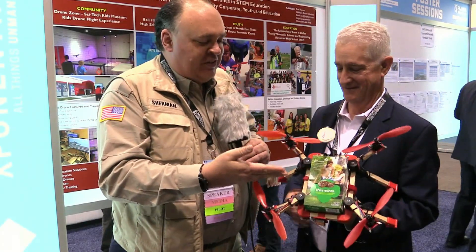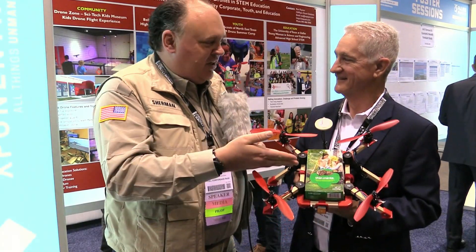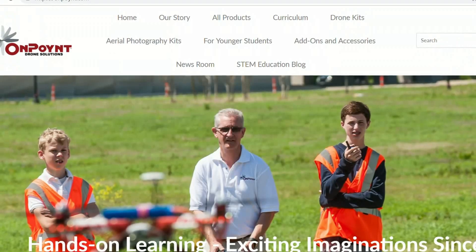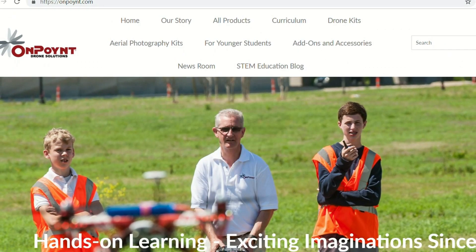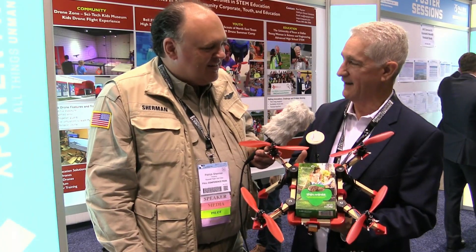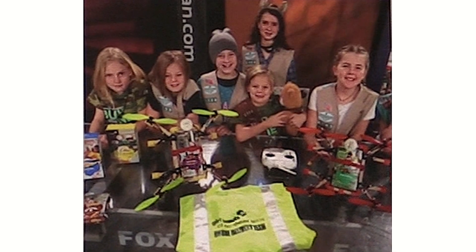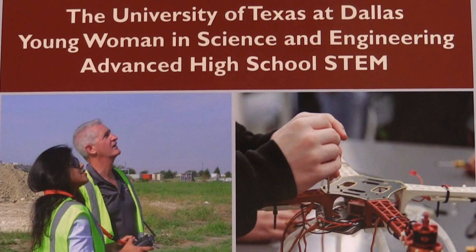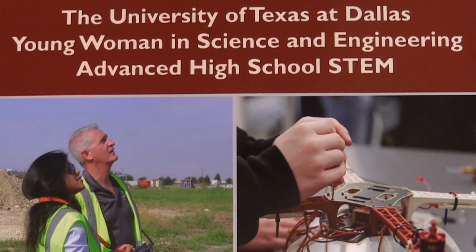I was walking by and I happened to see your project here, which combines two of my favorite things — drones and cookies. So what's going on here? Everybody's favorite! So at On Point, we do custom drone solutions and we do drone education kits. We did a summer camp last year with the Girl Scouts in the Dallas area at their new STEM center. And my wife, who was a Girl Scout, said: can we build a drone that can carry Girl Scout cookies?